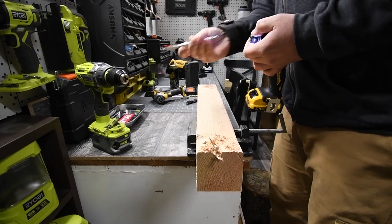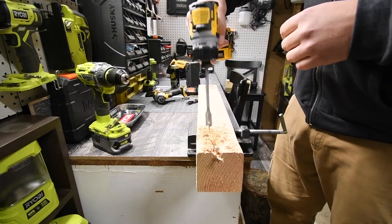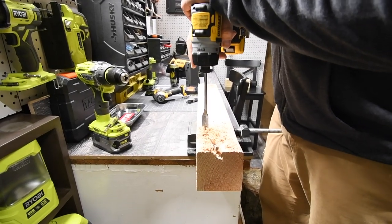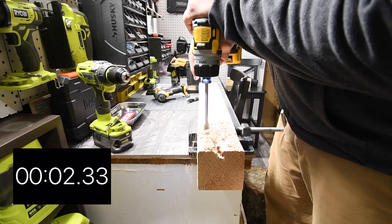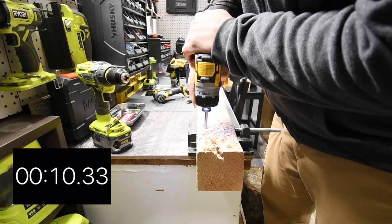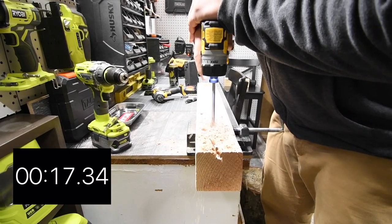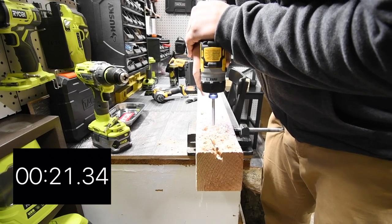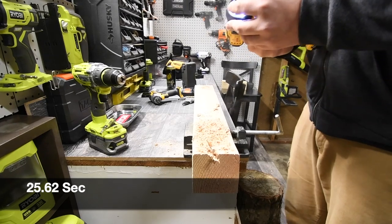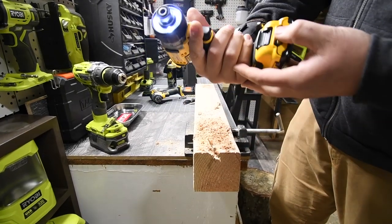Now we're going to do two 5/8 inch holes to see how it performs. Battery is at two bars, set to max. Three, two, one, go - there we go, it's capable of doing it. Not bad for this little 12 volt guy, down to two bars.